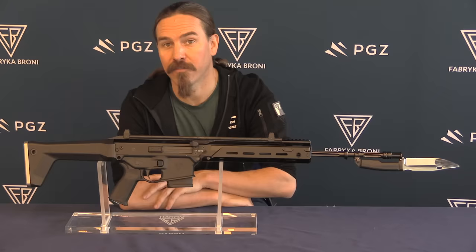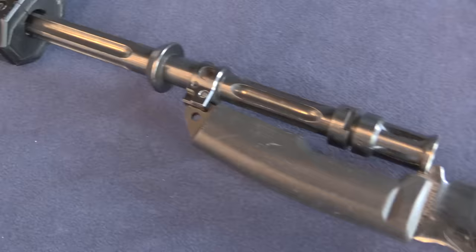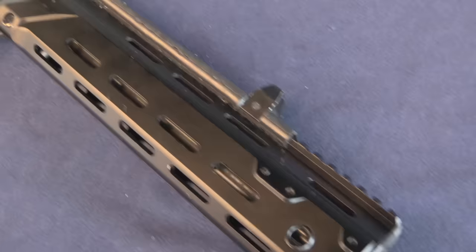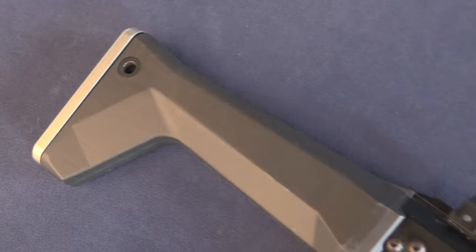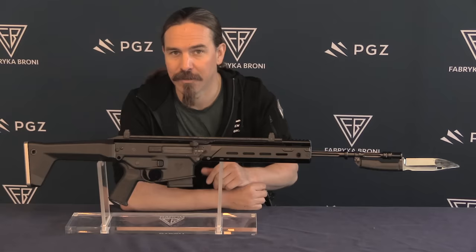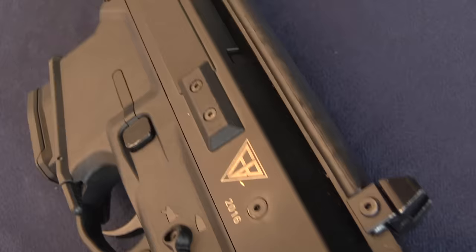Hey guys, thanks for tuning in to another video on ForgottenWeapons.com. I'm Ian McCollum, and I'm here today in Radom, Poland at Fabrica Broni taking a look at the very first version of the MSBS rifle that was actually purchased by the Polish military — the Honour Guard version. In 2016, before there were any major orders from combat branches of the Polish military, it was decided that the Honour Guard — across all service branches, the Army, Navy, Air Force, and police — who had been using SKS rifles, would be the first to get the brand new MSBS or Grot rifle.